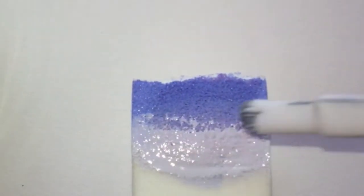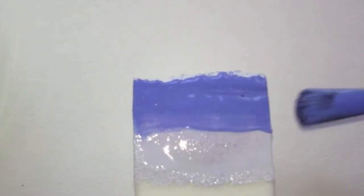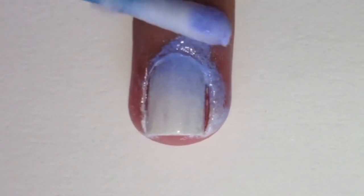Then grab a sponge and apply a light blue and off white polish onto it. Gently press the sponge down onto your nails to create the ombre effect. Remove the excess polish with a brush or cotton bud dipped in polish remover.